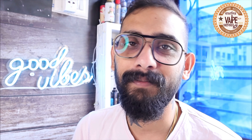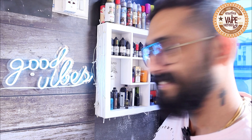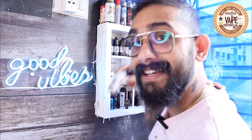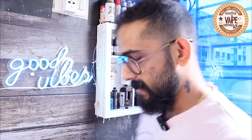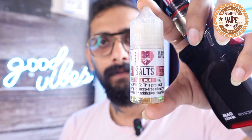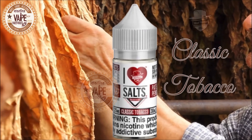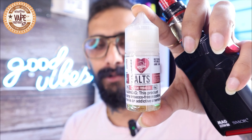Definitely I will not be able to explain the flavors properly otherwise, so let's see — got it. We are going to review this. All right, this is Classic Tobacco from I Love Salt.